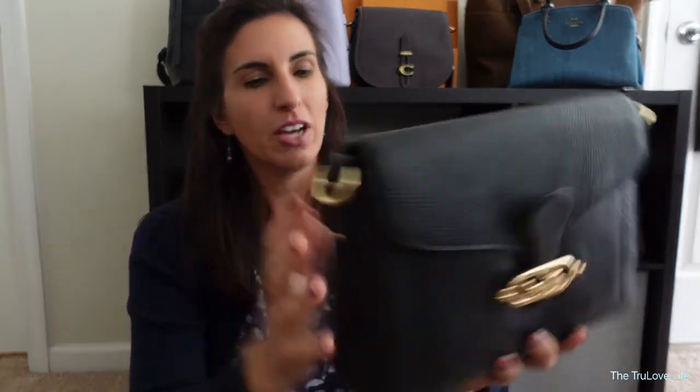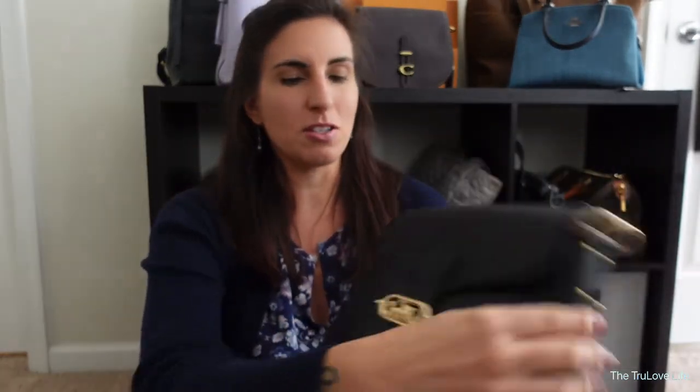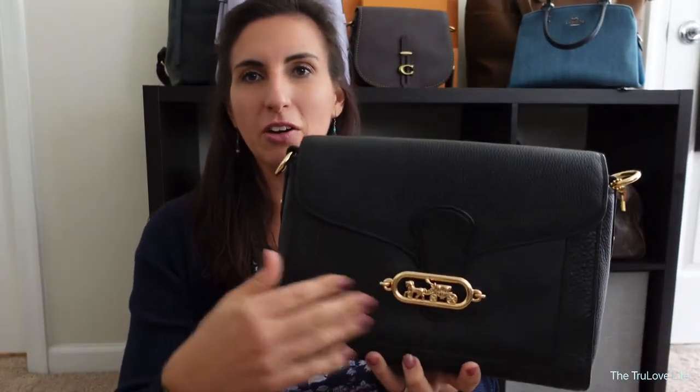This is a beautiful full grain leather bag by Coach. It does have two different textures in the leather. The outside, like the flap here and the back side, is a pebbled leather, and then there is a smoother leather in the front — it's like a square part of the bag.